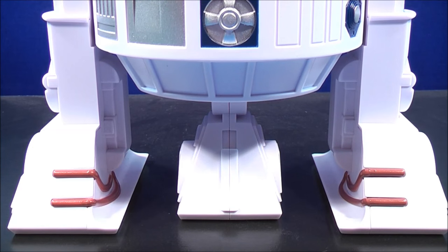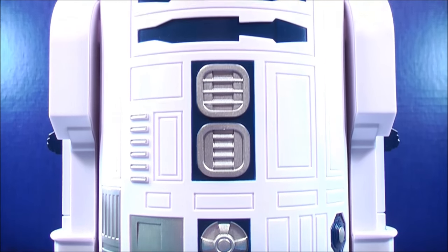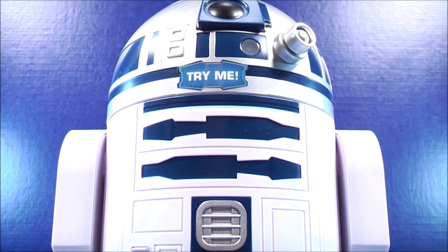Taking a close look at the R2-D2 talking cookie jar, it stands approximately 11 inches tall — just under a foot.